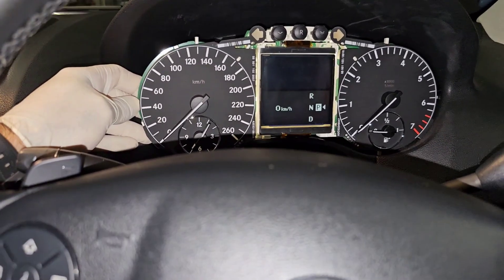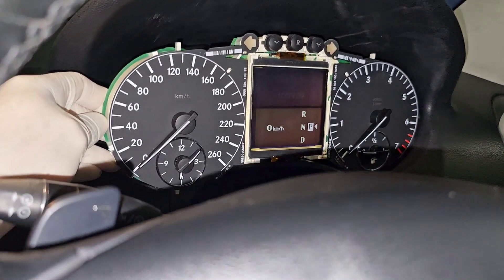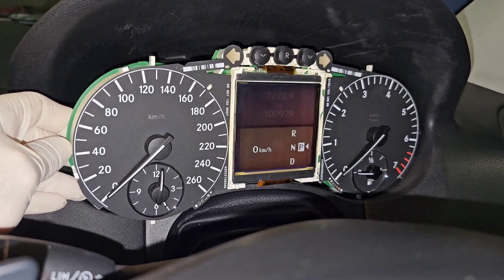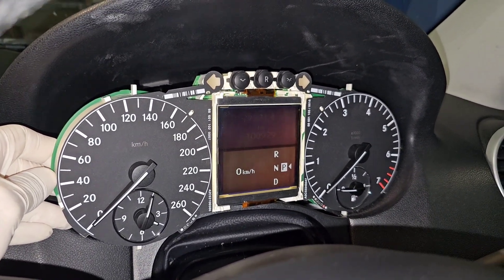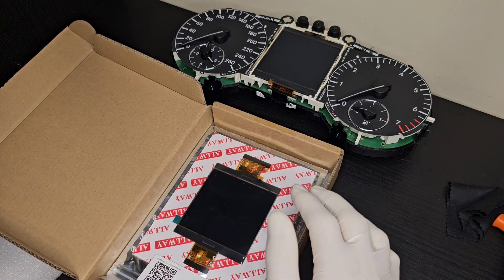It seems like it's still the same issue — I still can't see it properly; the LCD showing 100927 from the side is still dim and not working properly. At this point I'm pretty sure the LCD is gone. A few days later I've got the LCD from eBay and I'm going to replace it right now.